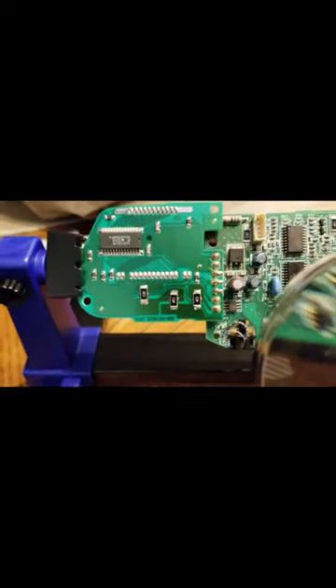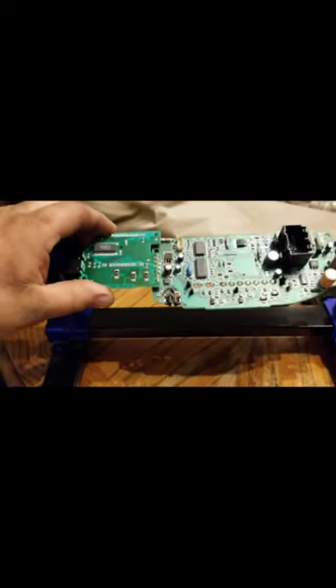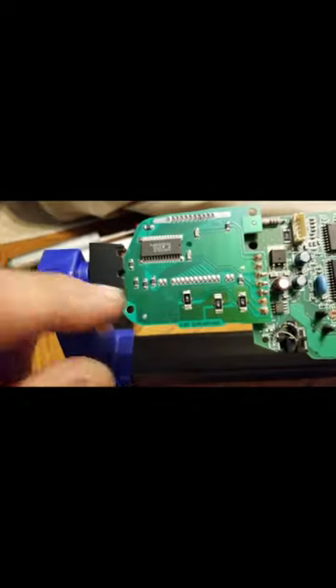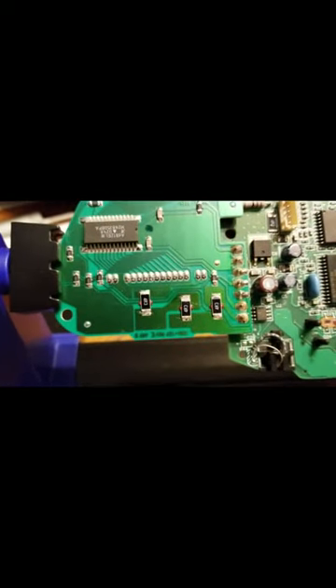I've got the board on my board stand, which helps me station the board where I want it. I can turn it all over the place and grab it on the sides — comes in pretty handy. I also have a magnifying glass to see what I'm doing because these resistors are pretty small. I cleaned it up and got the old solder off — I'll zoom in here.